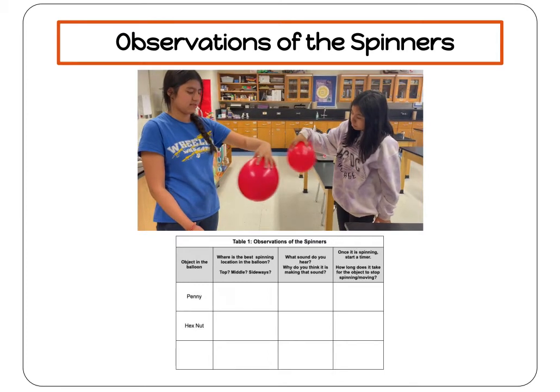Where's the best spinning location in the balloon — is it the top, the middle, or when you hold it sideways? What sound do you hear? Why do you think it's making that sound? How long does it take for the object to stop spinning and moving? Record your observations in Table 1.